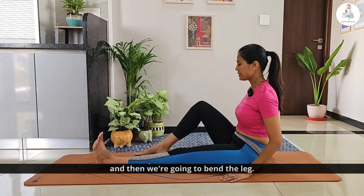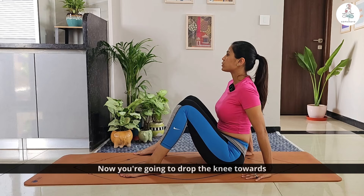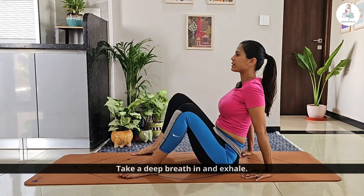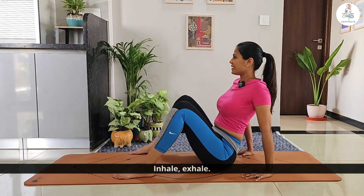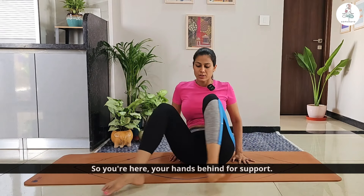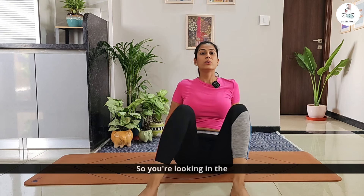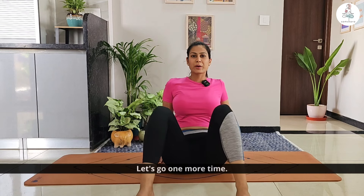Now bend the leg and keep the hands behind for support. Drop the knee towards the left side and look towards the right. Make sure you are not leaning too far back — the back is straight, you are just twisting. Take a deep breath in and exhale. You are looking in the opposite direction of your knee. Let's go one more time on the other side — same thing: hands behind for support, drop the knee, look the opposite way, breathe.